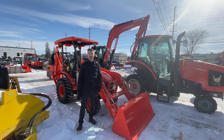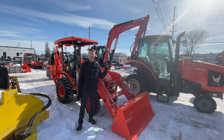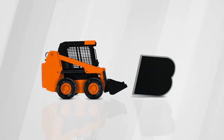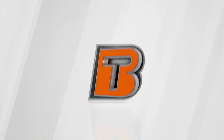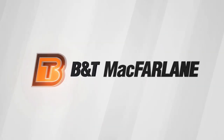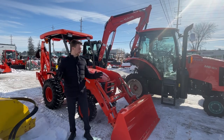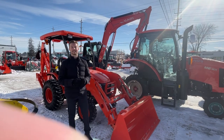Jack from B&T McFarland, and today we're going over the Kubota B26 TLB Construction Tractor. So today I'm in front of the Kubota B26 TLB.